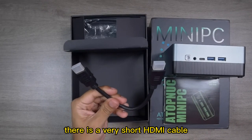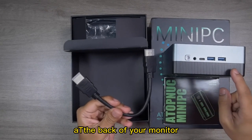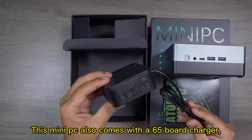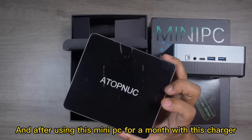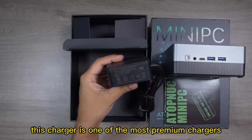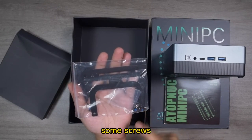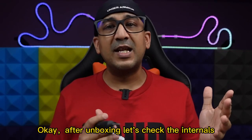Inside the box there is a very short HDMI cable — useful if you're going to VESA-mount your mini PC at the back of a monitor. They've also provided a very long HDMI cable. The mini PC comes with a 65-watt charger of premium build quality. After using this mini PC for a month with this charger, I can clearly say this is one of the most premium chargers I've received inside any mini PC box. Finally there is a VESA mount bracket, some screws, and tools to use the bracket.